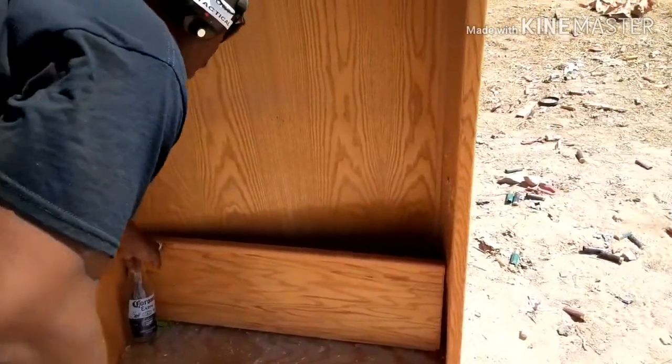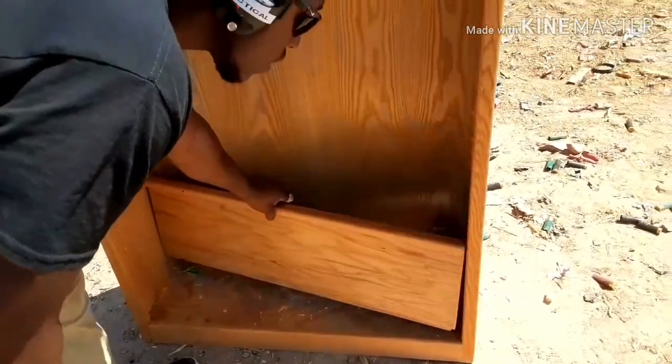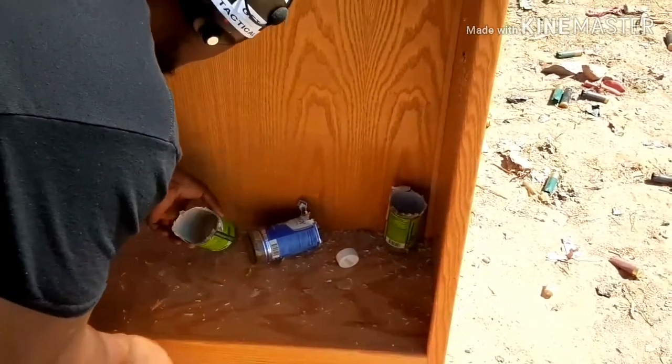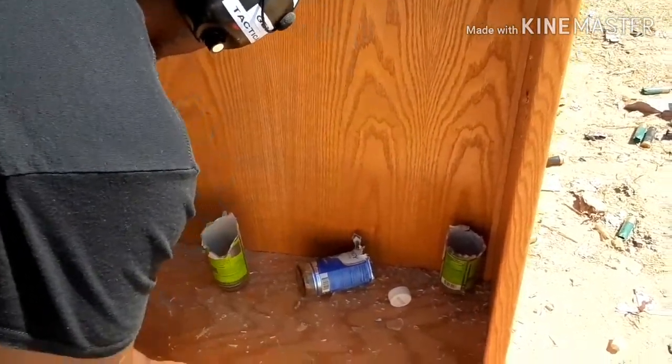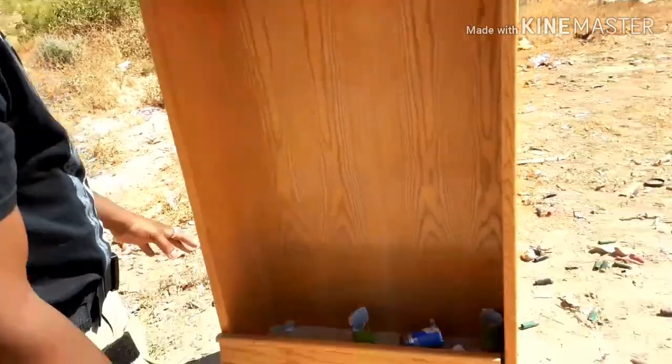I'm going to try to bust this glass. I had these Corona bottles standing up on the shelf — and whoa, went through all three! Look at that — all the tops are gone. I wish we had a GoPro to see that side shot, that would have been crazy.